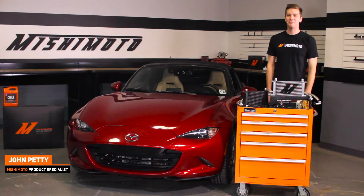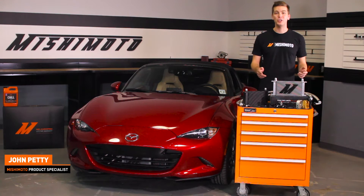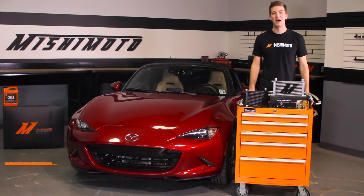Hey guys, John here again from the Mishimoto Engineering Facility. Today let's take a look at the Mishimoto Direct Fit Oil Cooler Kit for the 2016 Plus Mazda Miata.